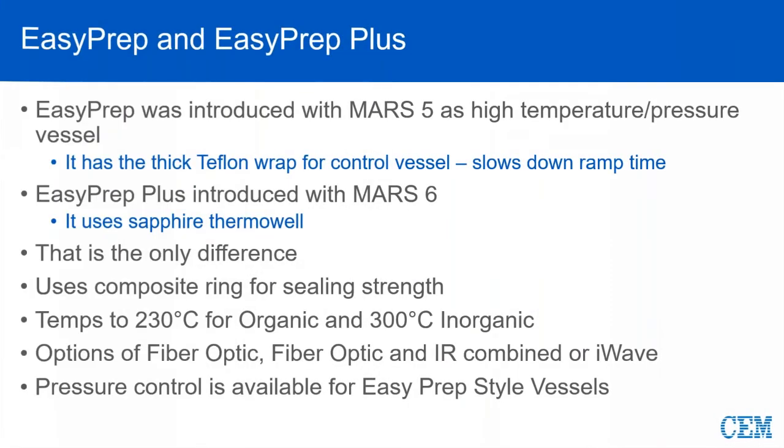Now we're going to move over to our EasyPrep and EasyPrep Plus. These vessels will do a little bit more temperature and pressure than you can get in the Express. There's really only one difference between the two vessel types: EasyPrep has a molded Teflon wrap around the thermal well, and EasyPrep Plus uses an exposed sapphire thermal well. In the software on the system, we recognize which vessel you're using and apply the appropriate ramp procedure.